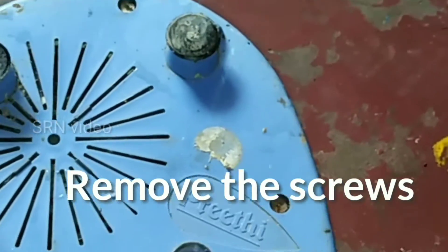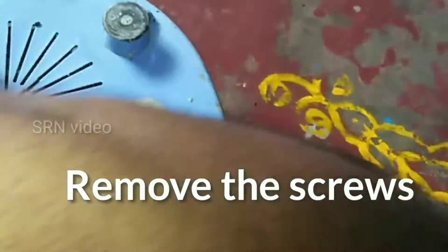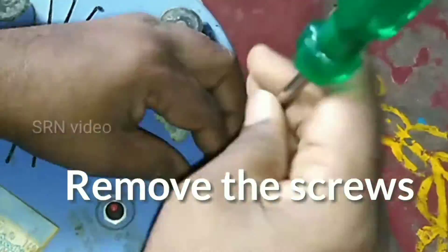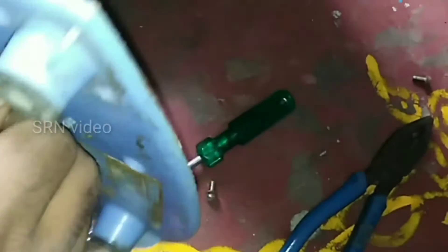First of all, remove the screws from the back side of the mixie. You can see the circuit breaker got stuck, so we want to replace it.